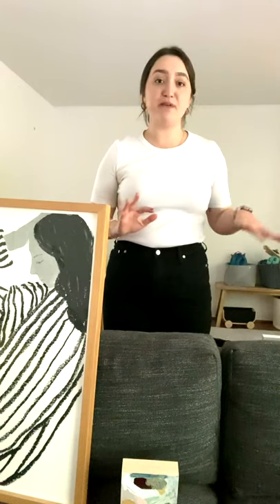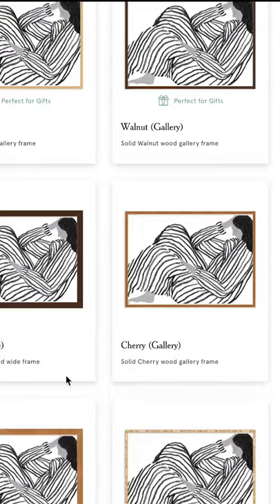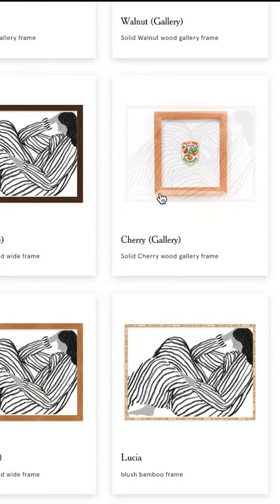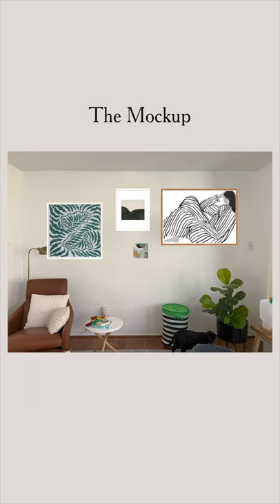I had picked all of my pieces out and on the Framebridge website, once you upload a photo of the art you want framed, you get a little preview. Take the previews from the Framebridge website, put it into Keynote or PowerPoint, and move things around and get a visual of what it's going to look like beforehand. And then we get to hang the frames.